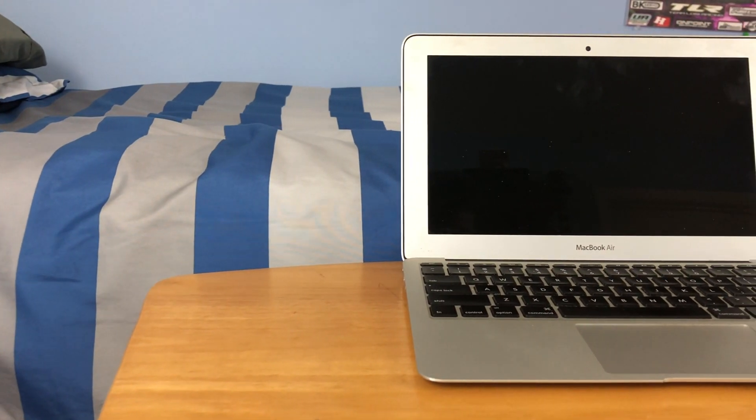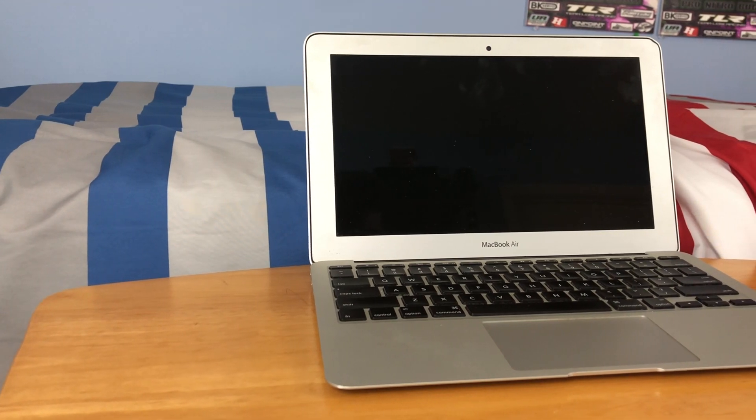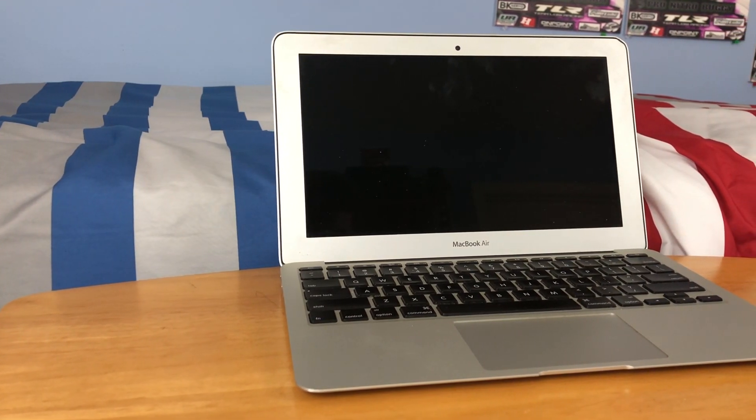Hey guys, this is TechItOut, and today I'm going to be showing you how to replace the battery on your 2013 11-inch MacBook Air. So let's get started.